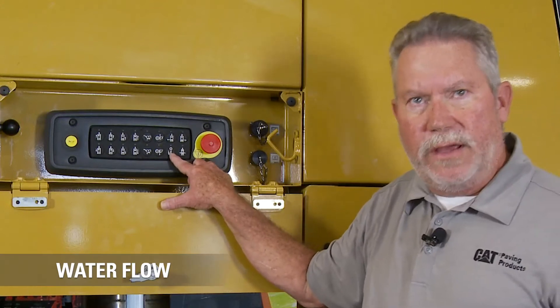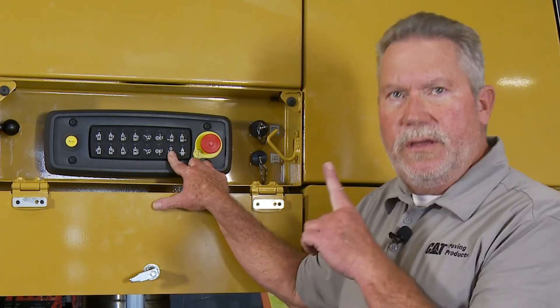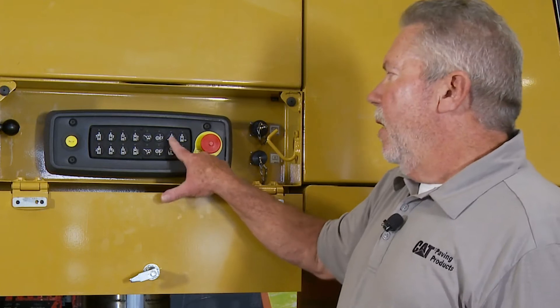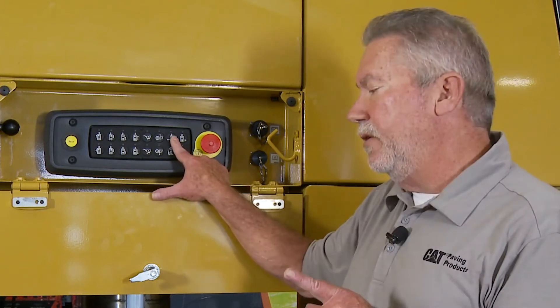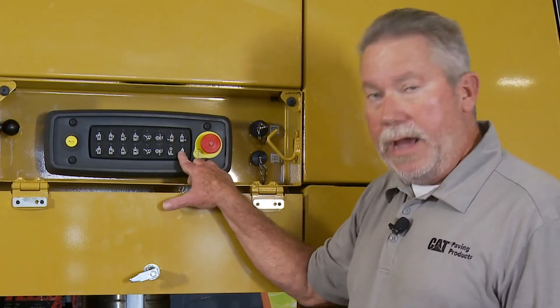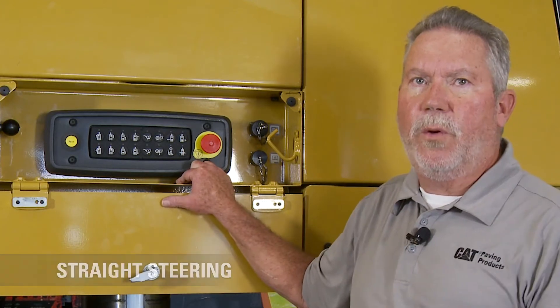This one controls our water flow. As you know, water is very important on our rotors, so we can turn it on or off. If the top operator forgets to do it, we can turn it on from here. If I've used these buttons to help the operator get around an obstacle and I don't know exactly where straight is, I can hit this button and it'll turn the tracks straight forward.